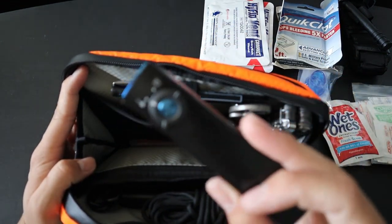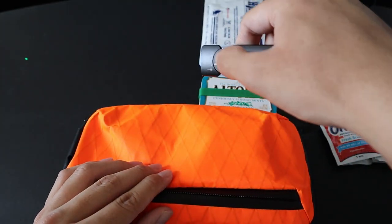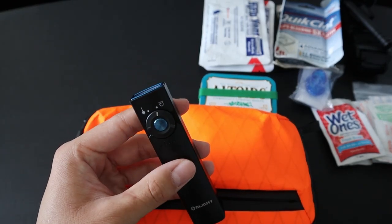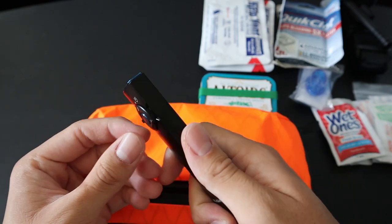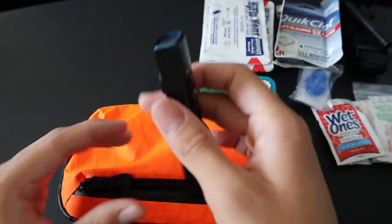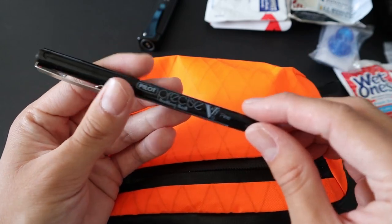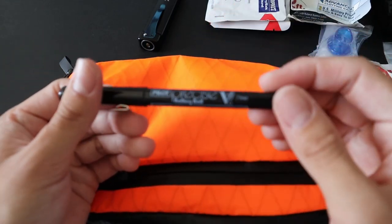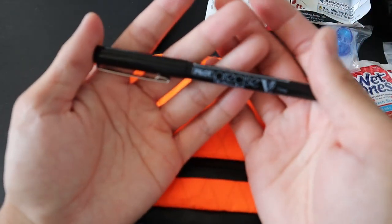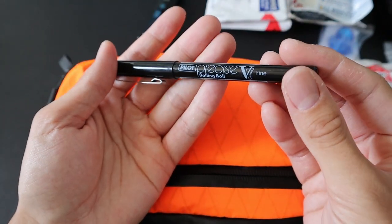First up, we have the Olight Arcfeld. This is a very powerful flashlight in a very compact form factor, and it also has a laser pointer feature, which is pretty sick. I forgot the exact output, but it's a very high number of lumens in such a compact package — a great addition to my toolkit. Next up is a rollerball pen. I usually carry ballpoint pens as part of my EDC, so this rollerball format is great. It's a Pilot Precise V7 — a great pen that's been around for a while. There are plenty of more bougie EDC pens out there, but nothing really beats a Pilot Precise V7.